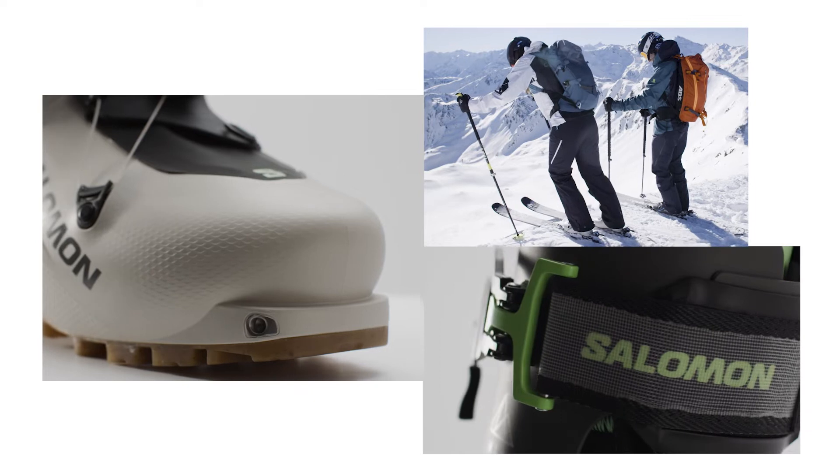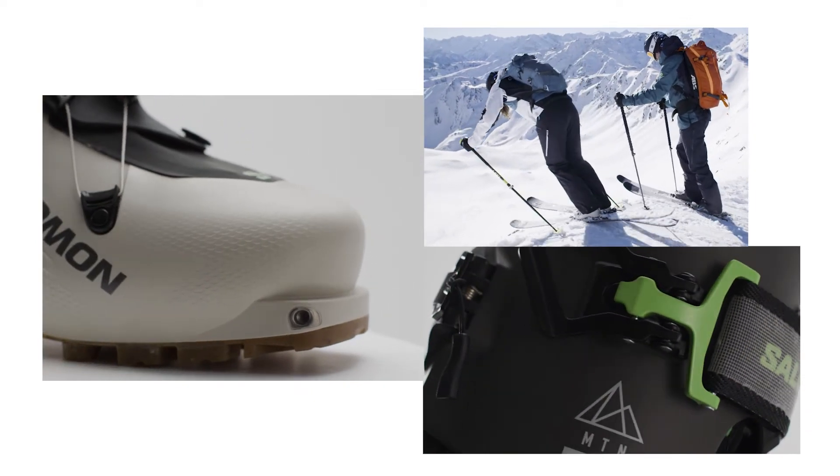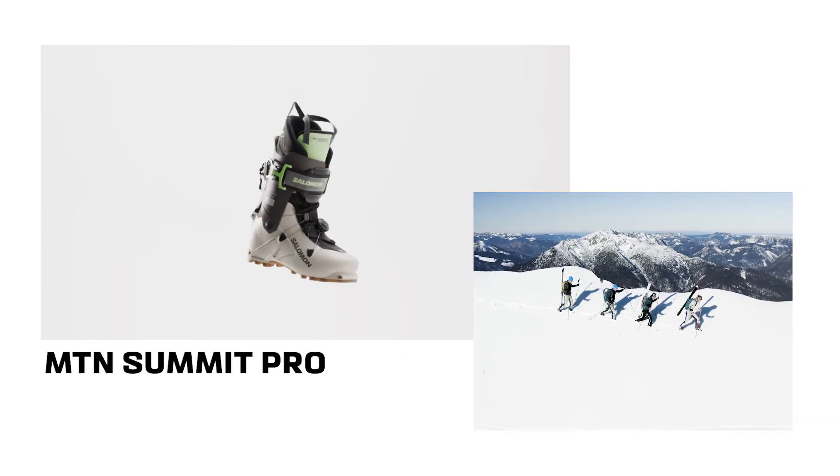Featuring a lightweight shell with a reliable power strap and a wide power plate combined with a fully mouldable custom liner, these boots are your perfect companions for all of your touring adventures.